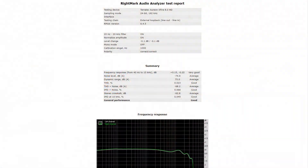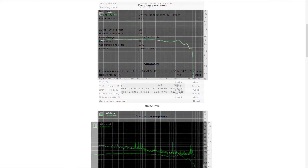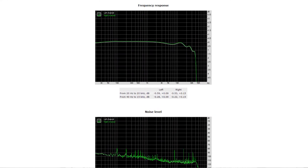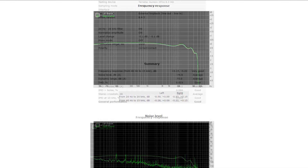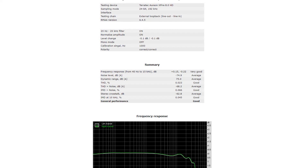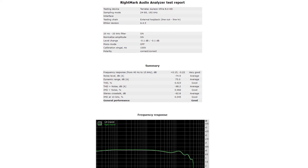In general performance it gets a Good, which is nice to see. The frequency response gets a Very Good, but as the graph shows there's a small discrepancy between the left and right channel, which isn't ideal — though since it's rather tiny, you won't even notice it. I'm happy to see that the total harmonic distortion gets a Good. As with all external sound cards, the stereo crosstalk gets an Average, likely because everything is crammed inside such a small little box.